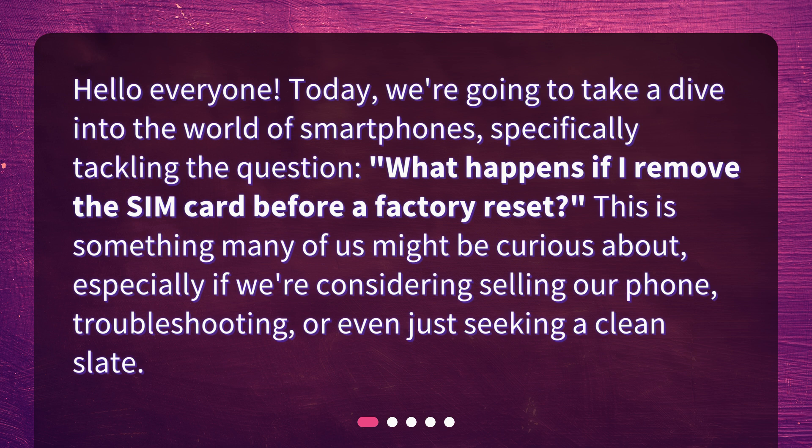This is something many of us might be curious about, especially if we're considering selling our phone, troubleshooting, or even just seeking a clean slate.